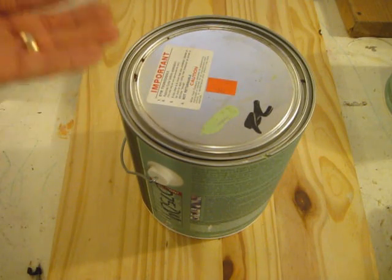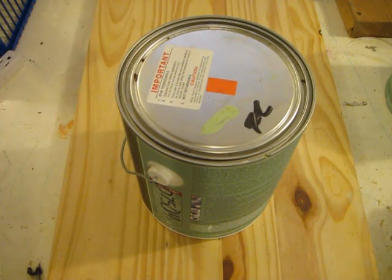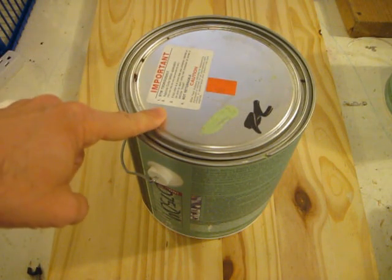So often people are in a rush and they open them improperly, they dent the can, they can't close them properly. So that's what we're going to talk about today — how to open and close paint cans.